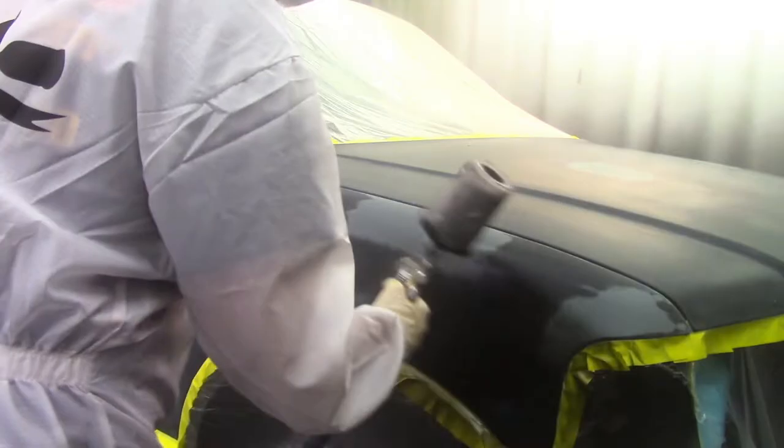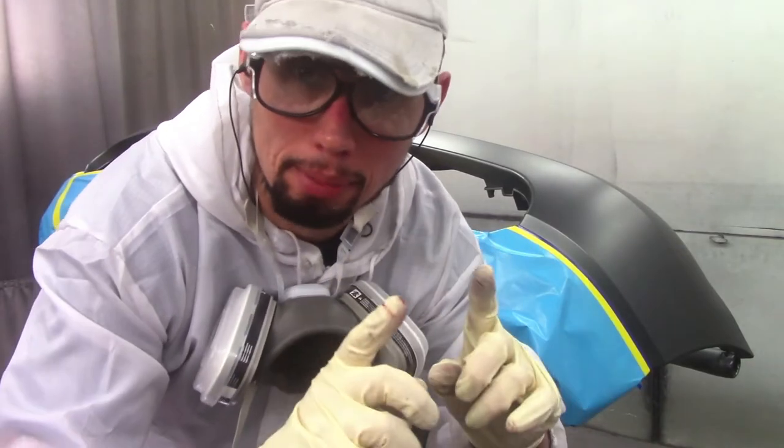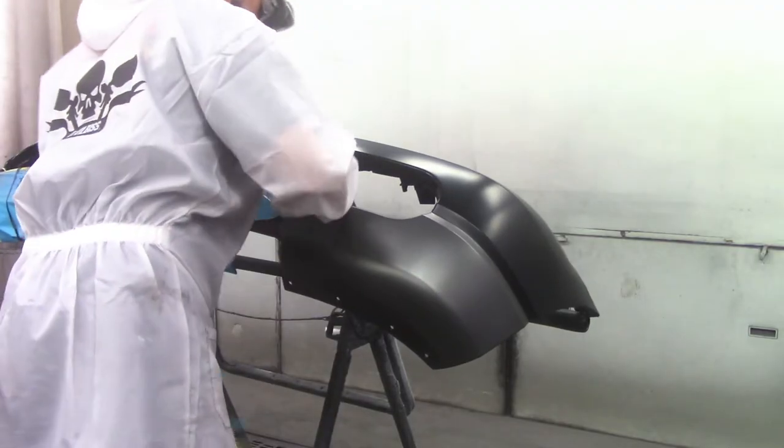Now I'm ready to apply my black. Before I put any paint on I go over all my tape, all my fine line, and press it down nice before I start applying paint. I always take that extra step to press down on everything right before I'm going to paint and right before I apply my clear. In this case everything's coming off so I don't have to press the fine line before clearing — I'm going to clear the whole bumper and it's going to look great.